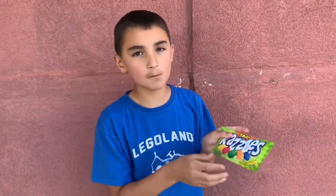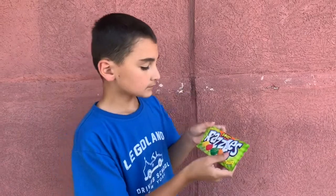Definitely recommend the Sour Razzies. I got them for $3. Remember to like and subscribe for more snack reviews. This is number 7, I think. I hope you have a good day and bye!